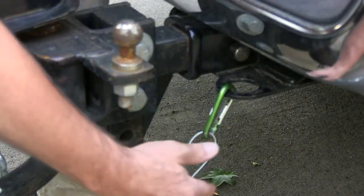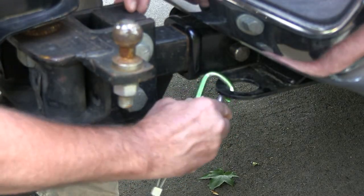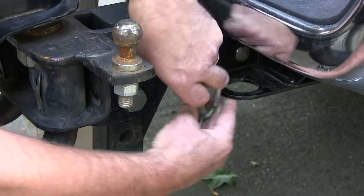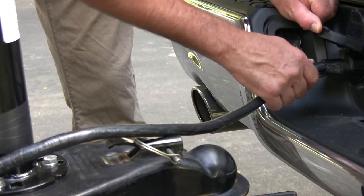Now we have to remove the breakaway switch. It's just on a seat clamp — remove that like so. Now we have to disconnect the power from the truck right here. The cord just pulls right out.